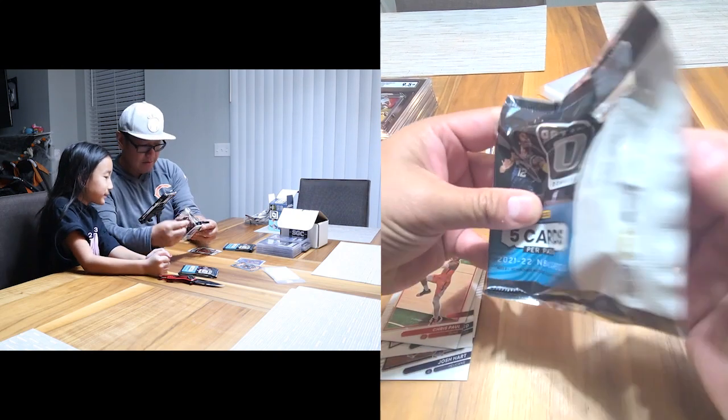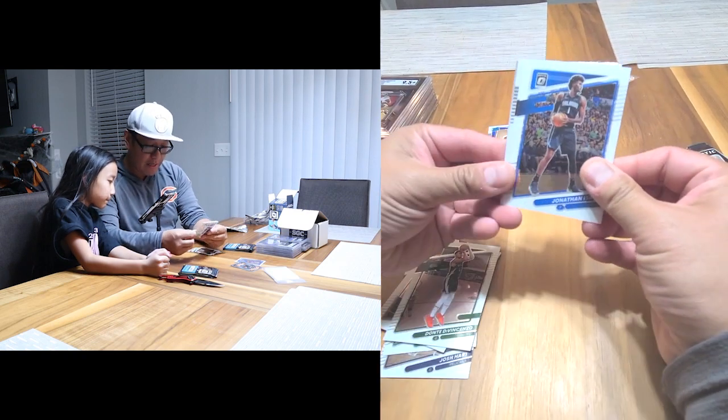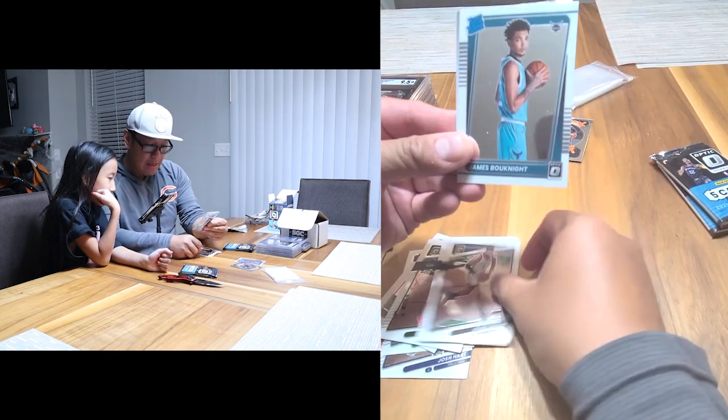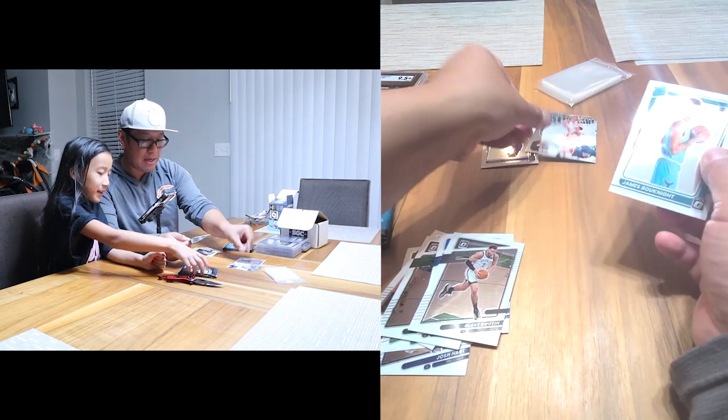My turn. What do we have? Dante DiVincenzo — going to miss him as a Warriors fan. Jonathan Isaac, Blake Griffin, Jalen McDaniels, and a silver Zach LaVine. Not bad, nothing crazy quite yet.